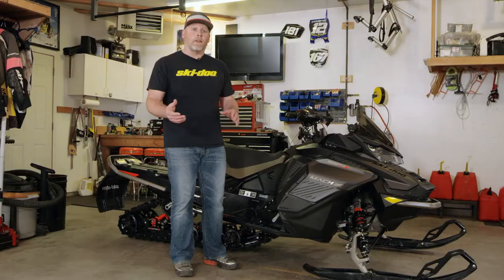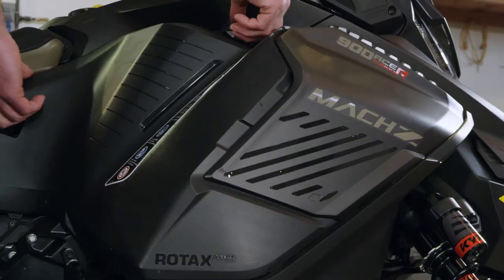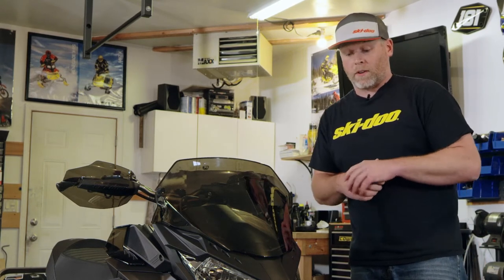Now that we have the engine up to temp, we can start changing oil. First thing, let's take the panels off. On this oil change we don't need to take off the hood, but it makes it a lot easier if we do. So let's get started with taking the hood off.